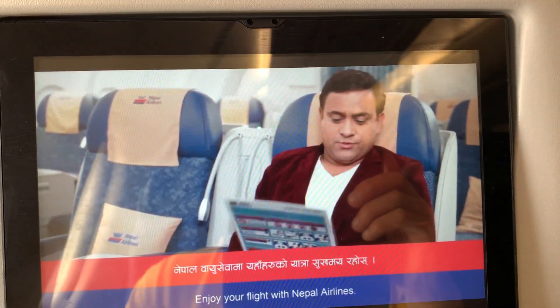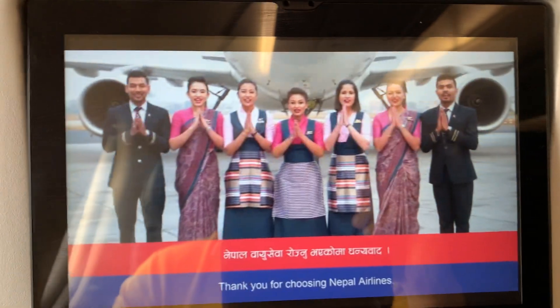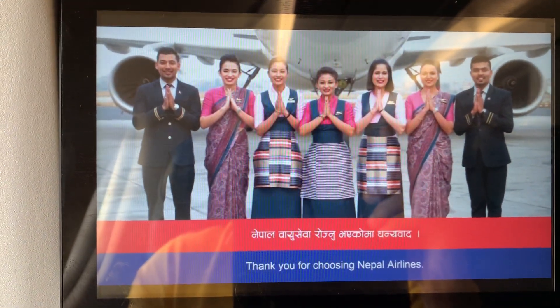Enjoy your flight with Nepal Airlines. Thank you for choosing Nepal Airlines.